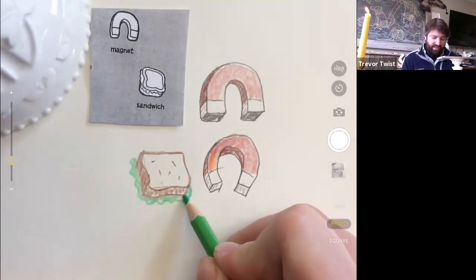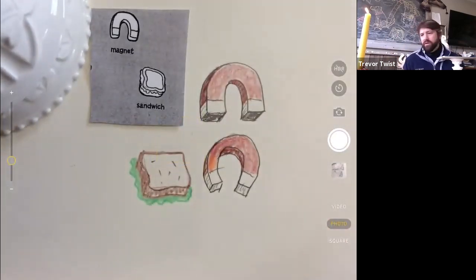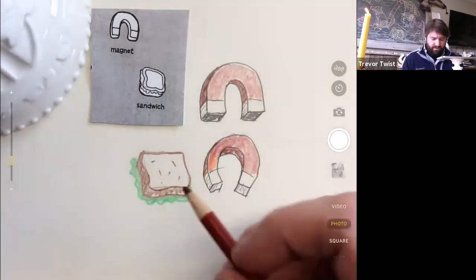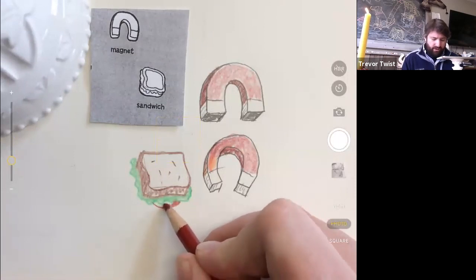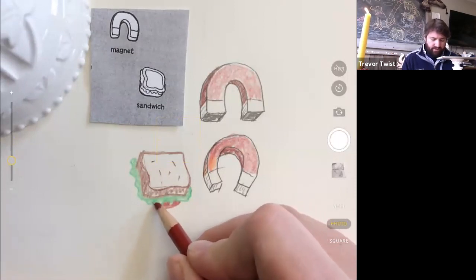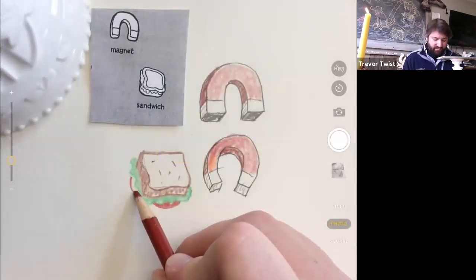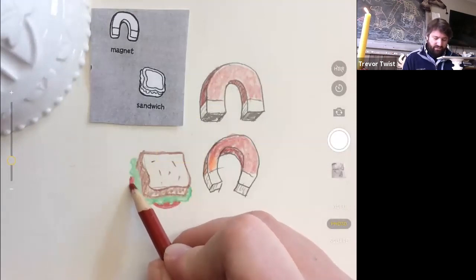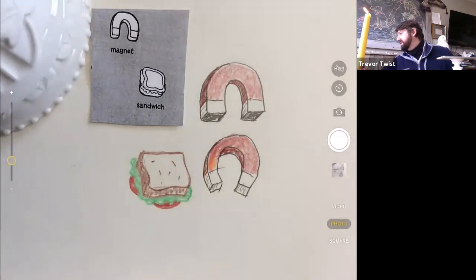Butter lettuce is so delicious — it's a yellow-green. I don't like when it hangs outside the sandwich in real life, but for drawing it works really well because the green looks so good. Now I'm going to do a rounded tomato on that side. Oh my gosh, the green and the red together — look at those tomatoes! Should make it a BLT.